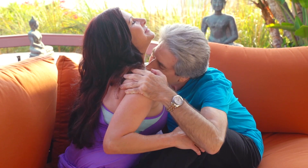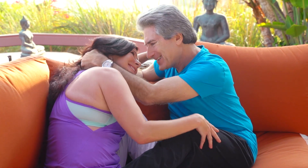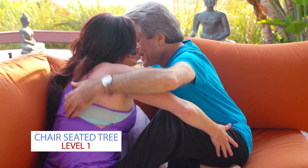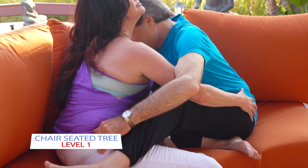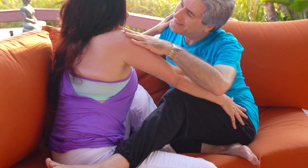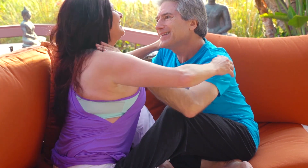Say hello to Dr. Don Etkus and Dr. Tamar Reilly as they show you some level one poses. This one is called Chair Seated Tree, and it's perfect for people who are more mature or for people who have less flexibility and physical limitations. You can modify any of these exercise poses to fit your needs by using props and chairs.